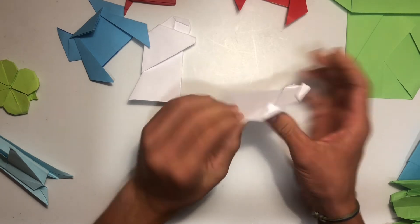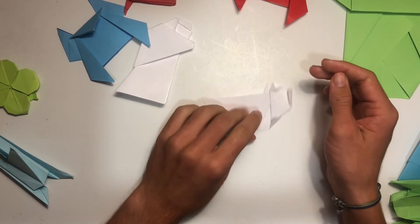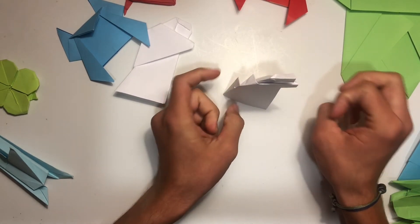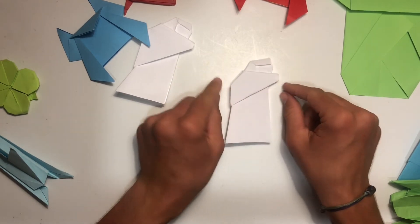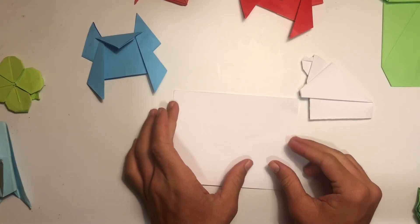Then we're going to fold this corner down, hold this part back, and we have Joseph. If you want, you can open up the bottom to stand him up, but if you're just laying it down then this is fine. That is how you fold the Joseph part of the nativity scene. Next up we're going to fold Mary.